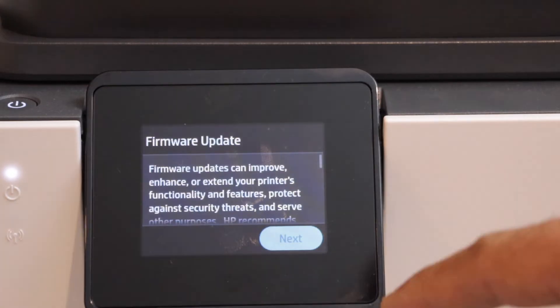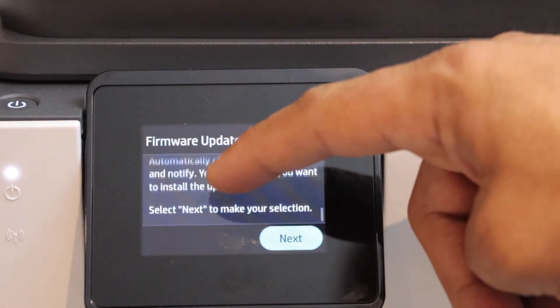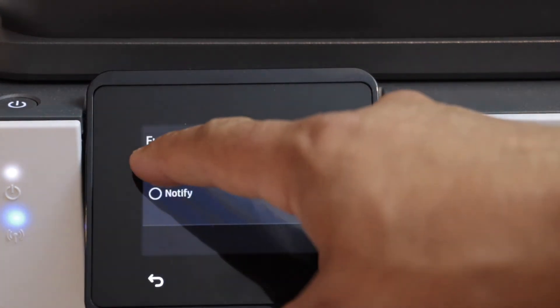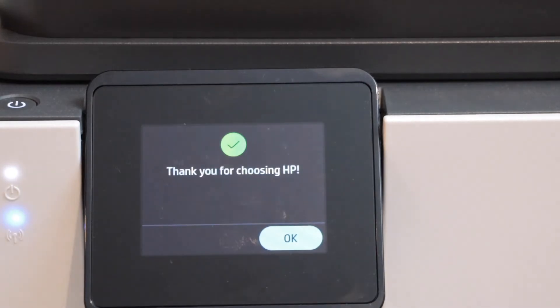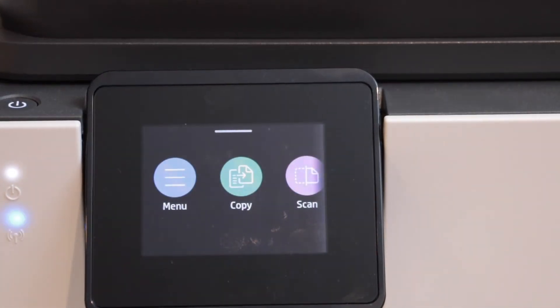Click continue. On the next screen, you will see this button is not working — you have to scroll all the way down and then click next. Select auto updates and save. Press OK. That's the main screen of the printer and we are ready to use it for copy.